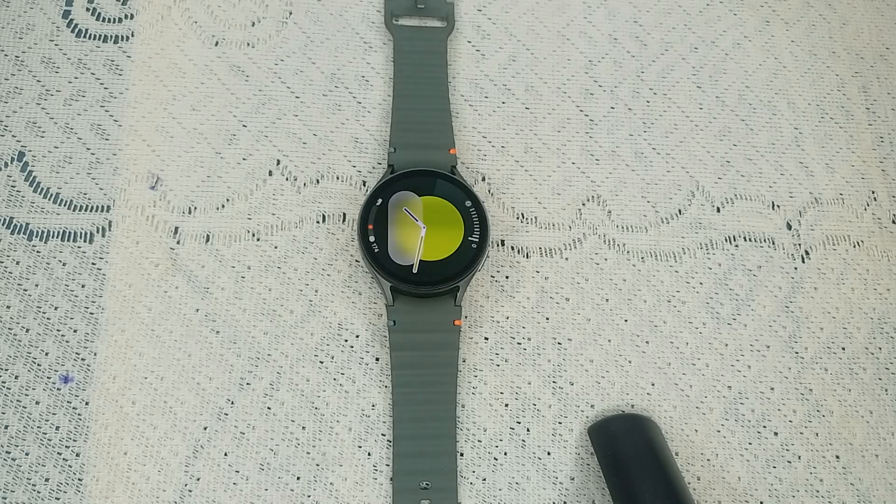Hello guys, welcome back to our YouTube channel. In today's video we will see how to fix Samsung Galaxy Watch 7 always on display not working. So without wasting your time, let's get started.